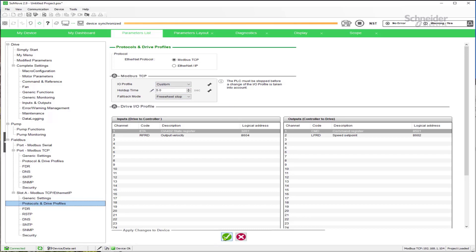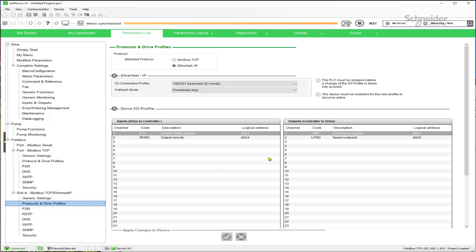Then confirm the change by clicking the checkbox. Once you've done that, the new timeout will be active for both Modbus TCP and EtherNet IP. You can continue to program the drive for Modbus TCP or click to EtherNet IP and make your adjustments there. Note that the PLC must be stopped before a change is taken into account, and the drive also has to be restarted after the change has been made.